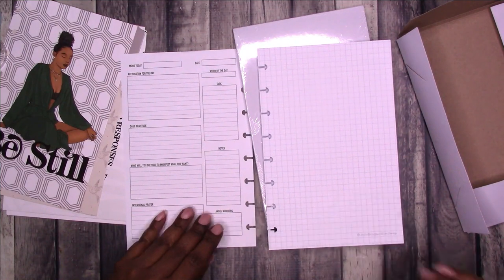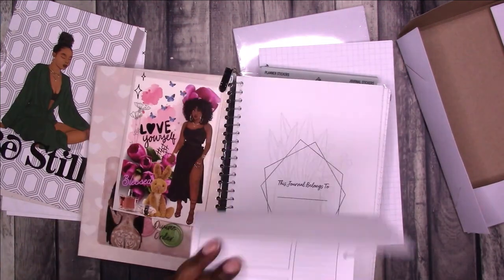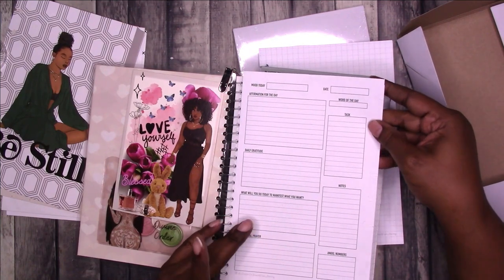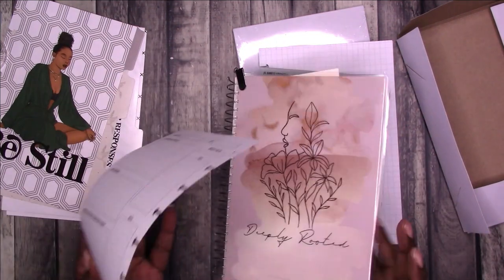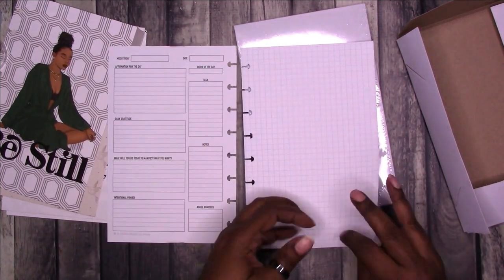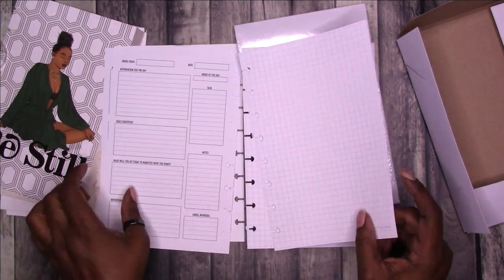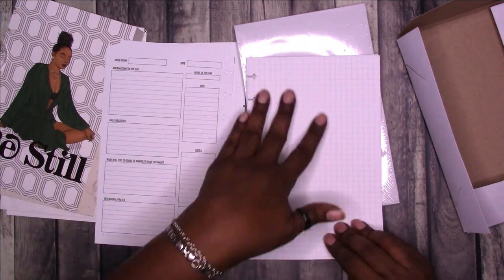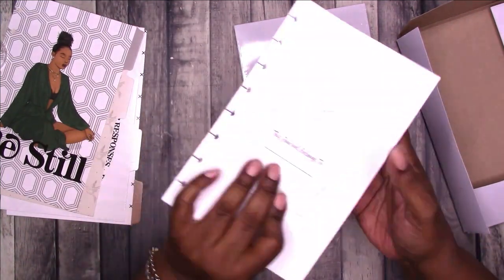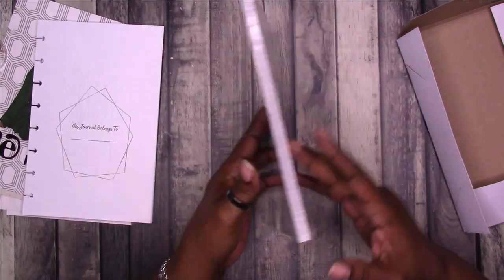I think this is actual true half letter and I think this was a little bit bigger — yeah, it's a little bit bigger. The great thing about disc is that you can move things around and make it your own. So these are the daily pages with the grid page. That is the first set, then the second set.